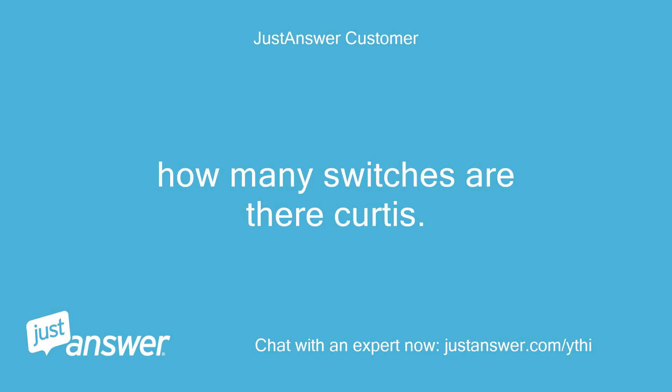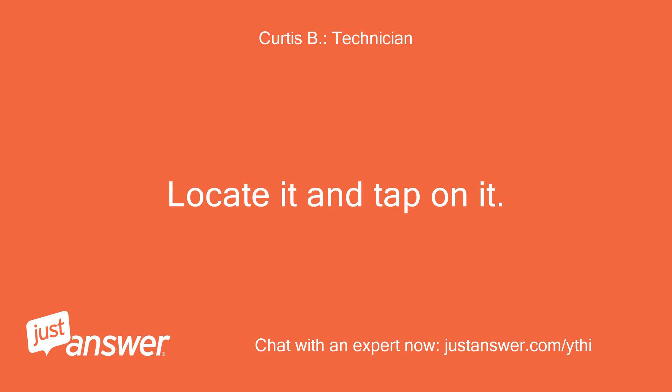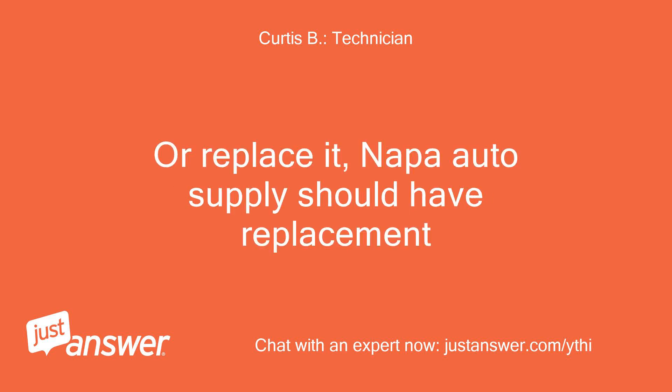How many switches are there? Looks to be only three, but I do see an operator's presence relay — a square relay about one inch square — it may be the problem. Locate it and tap on it, or replace it. NAPA Auto Supply should have a replacement.